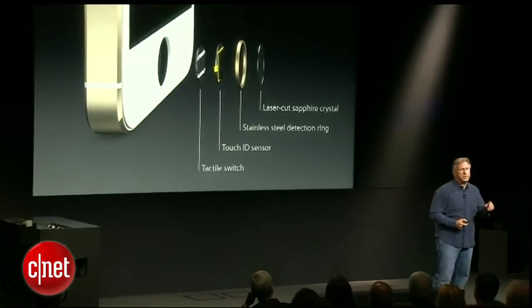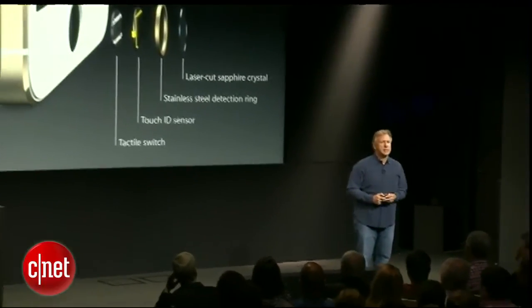Touch ID has been built deeply into iOS 7, and the team has made it really fun and easy for you to teach your iPhone 5S about your fingerprint. And once you do, you can simply touch the home button to unlock your phone — something that's a joy to do all day, every day, and leave on always.